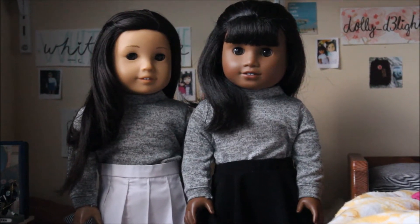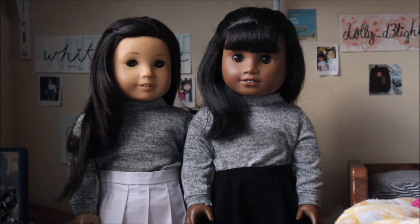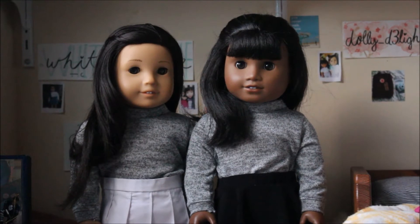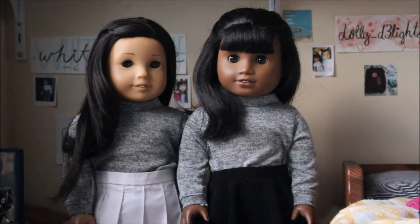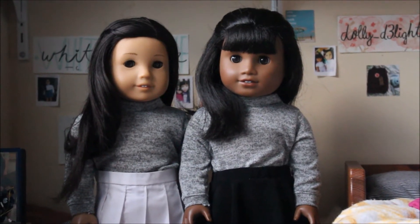If you're interested in the sweaters that I made in this video, they will be in an upcoming Etsy release. Be sure to follow my Etsy Instagram which is at WhiteWilco and follow my Dolly Delights Instagram for more updates on when that's going to be.